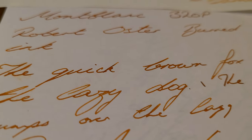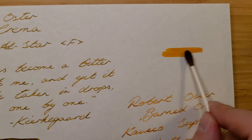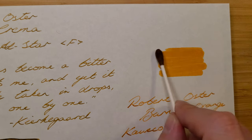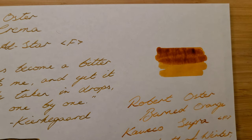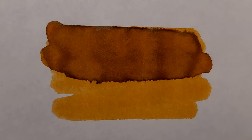It goes to show how different inks can look on various papers and in different pens. The swab shows a big difference between the lightest and darkest tones that this ink can provide, and like the Café Crema there is no sheen here either.